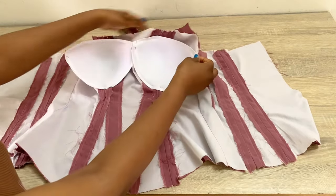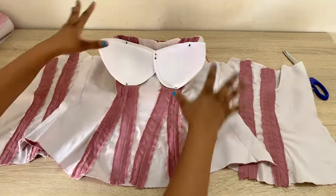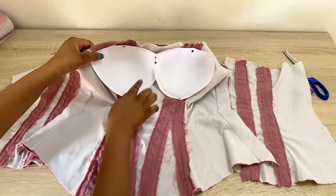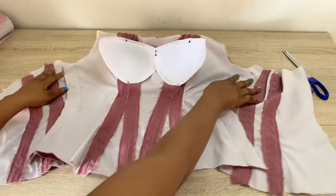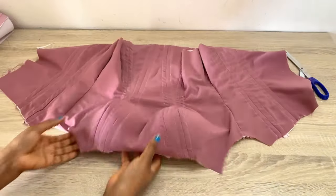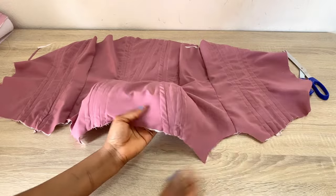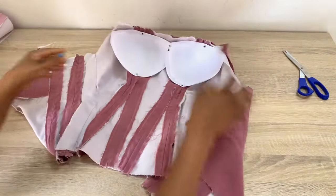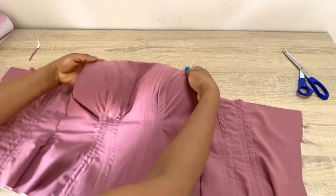Tack this at the areas where you pinned down that have allowance. After stitching it down, you can see how I did mine here — try to do yours to look this way so that it doesn't show in front and still sits how it's meant to sit. Turning this to the front for you to see, the cup is sitting perfectly on this bust area and none of the tacks we did at the back is showing here. This is exactly what you want to achieve.